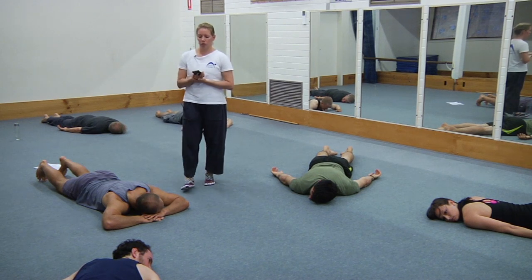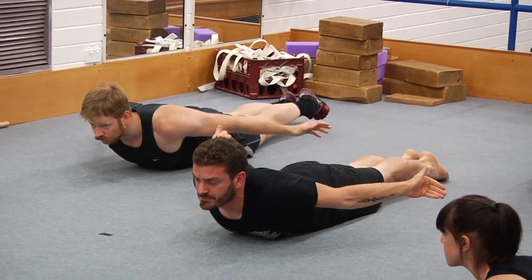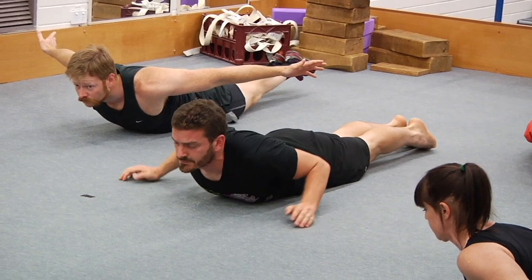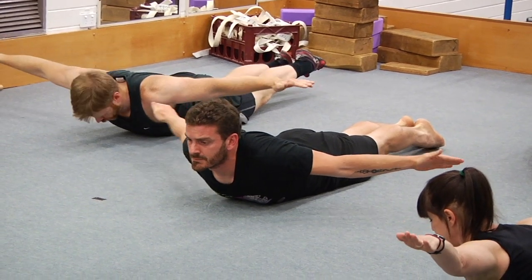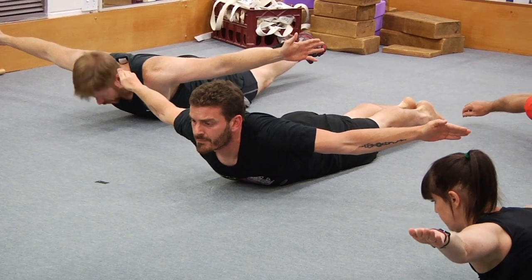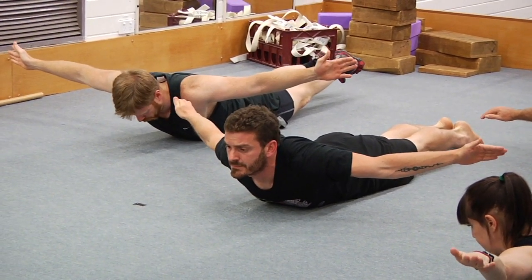Two more of these — I'll give some cues to change the arm positions. Up you go, let yourself come up. Make sure all the muscles either side of your spine are active, pull the shoulder blades together, roll the shoulders back. Now try and make your arms like aeroplane wings out to the side — keep the shoulder blades pulled together. Try not to lower down as you do that arm movement. And rest.